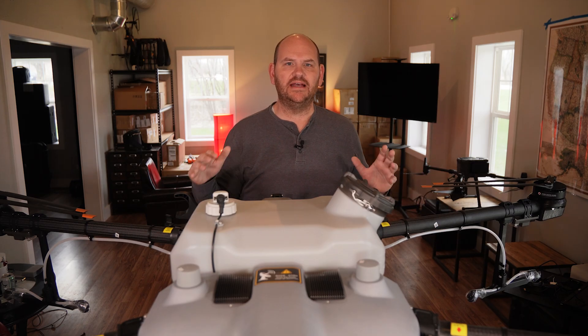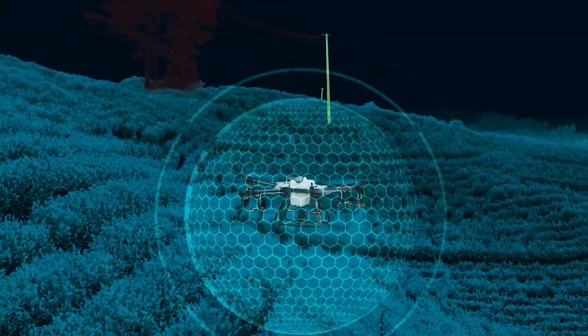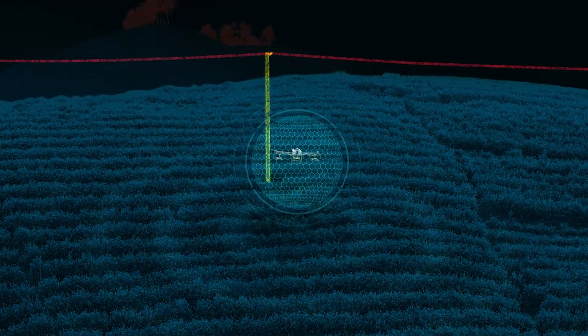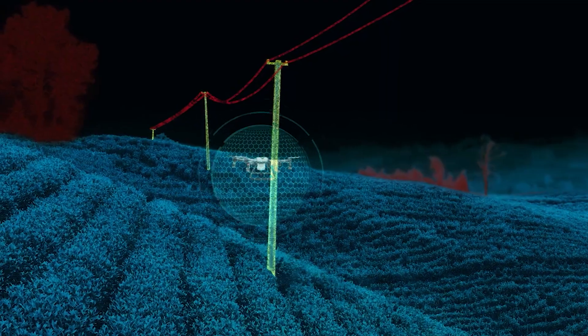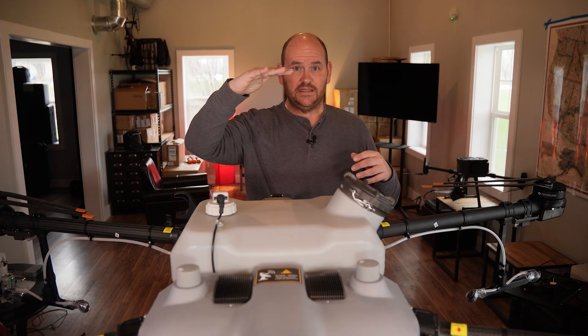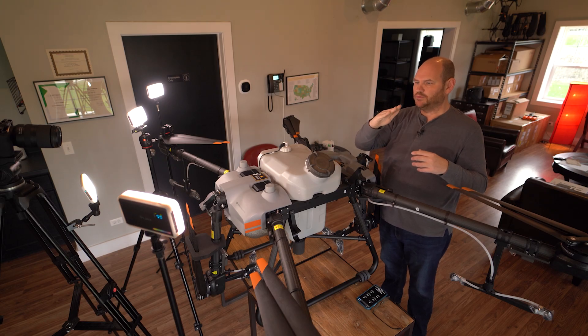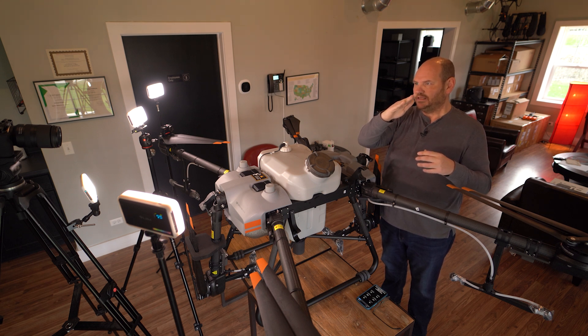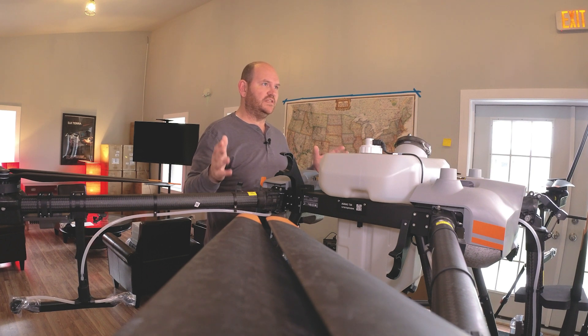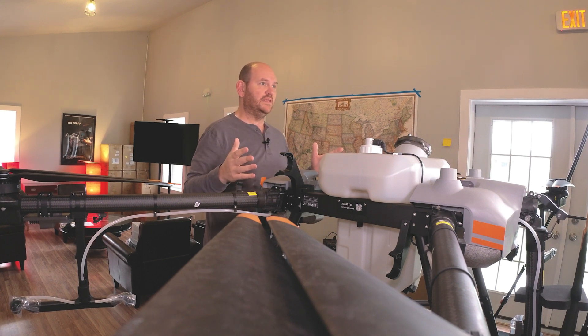Next up is that the T30 has a spherical radar system, so 360 degrees this thing is going to protect you against obstacles and help keep you at a certain level above the crop. Say you're wanting to be four feet above the crop canopy — the drone is going to keep you four feet above that canopy as it flies along, even if it's going uphill or downhill. Some older DJI drones would just stop when they encountered a hill, so this really is a big improvement.